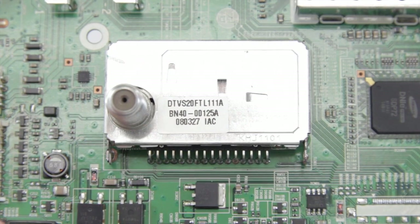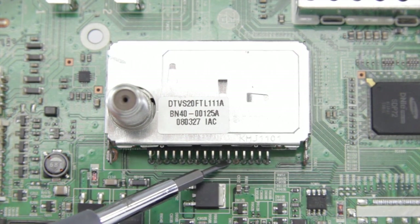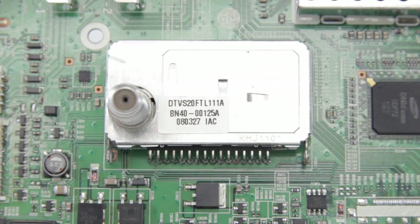Now we've soldered in the tuner, we turned it over just to check our connections, and as you can see they've got nice even contacts and you can see the solder on the opposite side. That's a good sign because it drew the solder all the way through the joint, so you shouldn't have any problems in the future.